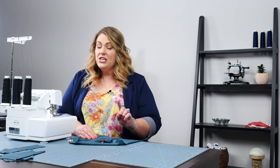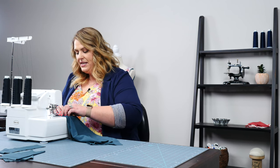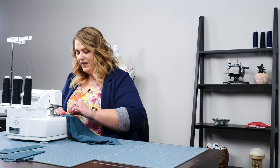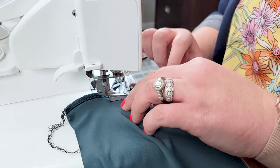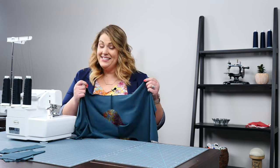Just a quick note — I'm going to be doing this entire project on my serger and my cover stitch machine, but if you don't have those in your sewing space, no problem. You can do this entire project using a zigzag stitch on your regular sewing machine. Just make sure you use a ballpoint needle when sewing knits. I'm going to load my fabric into my serger using a 5/8 inch seam allowance and sew right across these shoulder seams. We're now connected right at the shoulder seams, so the next step is we're going to move on to our sleeves.